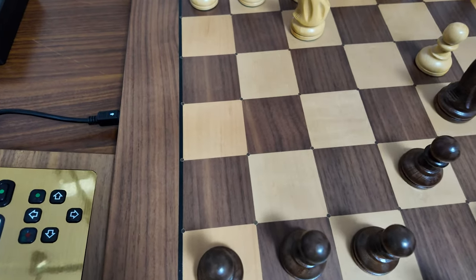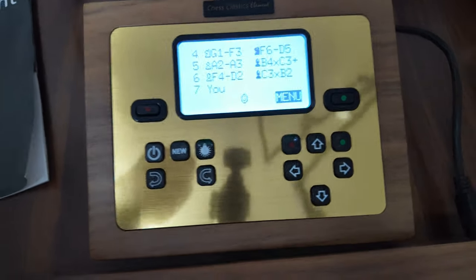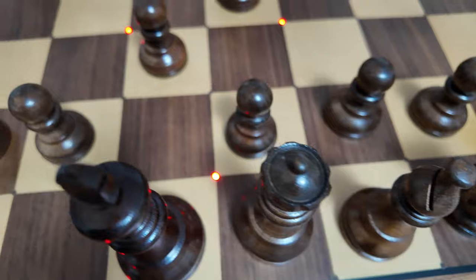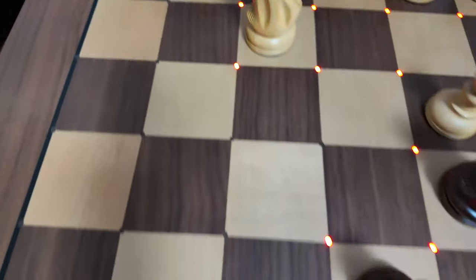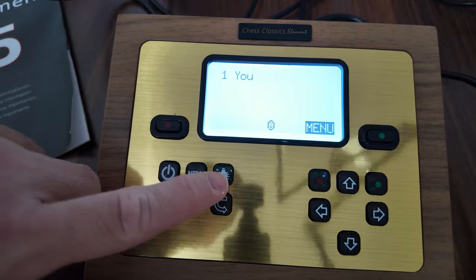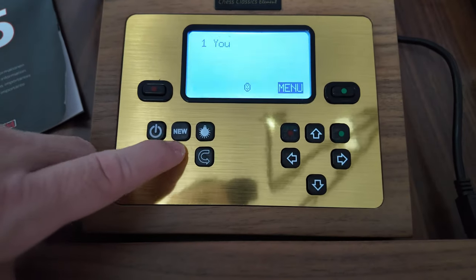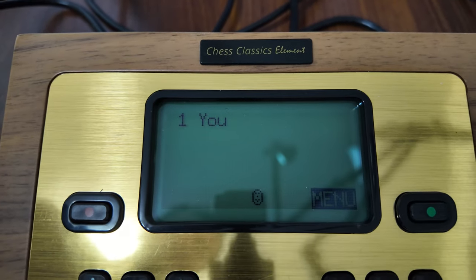If you use the Millennium Chess Link with this board, you don't need the Chess Genius module at all — you can detach it and connect the Chess Link directly to the pin, then use your mobile phone or tablet to play online through Chess.com. Now let's look at the Chess Classics module. To start a new game, click on new game and confirm. All LEDs come on when reset, and once the pieces are placed back, the LEDs will go out. You can also adjust the brightness of the LCD screen using the toggle, which has various levels.